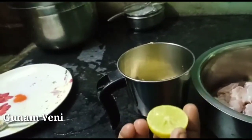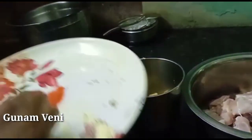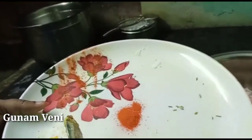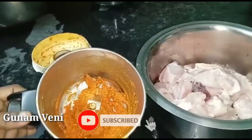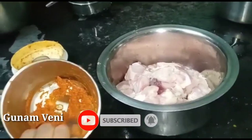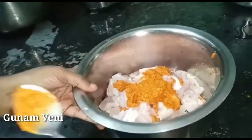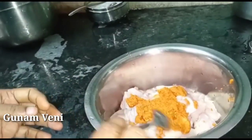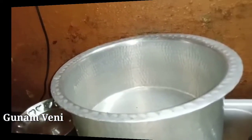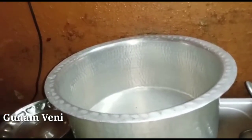Add lemon, add rosemary powder. You can add a little bit of chicken in a bowl. Add the chicken in a jar and mix it well. Add the chicken in a bowl and mix it well. Now we have to add it to the stove.